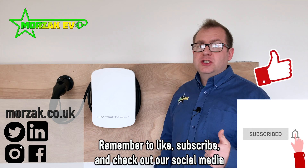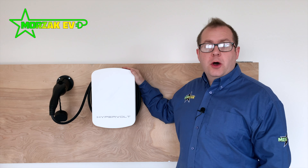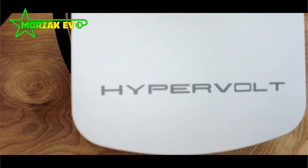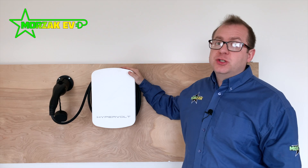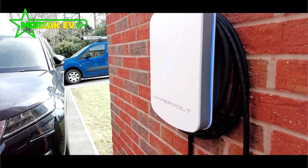Make sure you check us out on social media and like and subscribe. So this is an overview of the Hypervolt Home 2.0. Hypervolt are one of the newer companies to the market in terms of EV chargers. They've been going a few years now but this is their first proper mass produced product. And the Hypervolt Home 2.0 is a really nice charger.